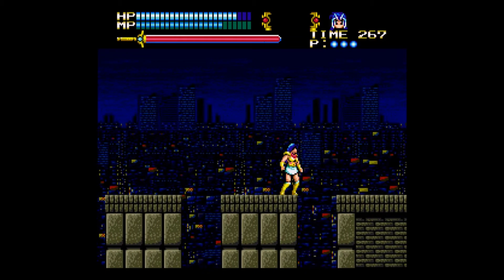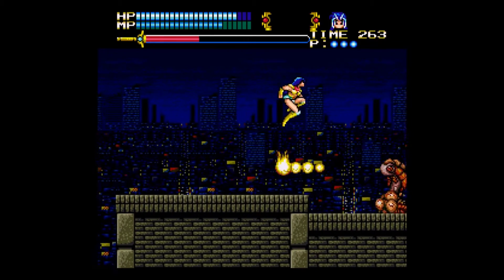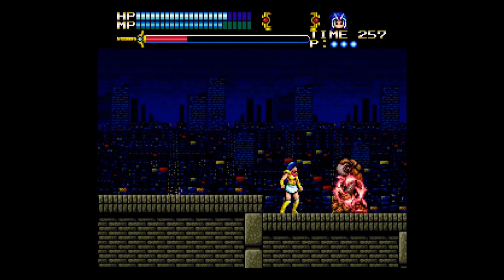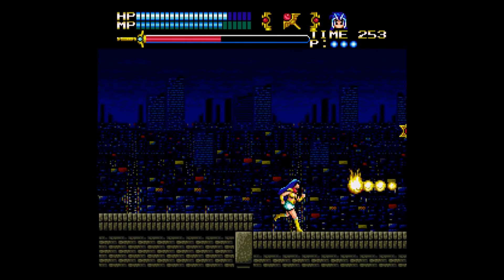A friend of mine had recently informed me of the Raspberry Pi, a small Linux-based device that you essentially just build to do one thing, and of course people have found a way to run video game emulators on it. I took the plunge on one of these, and I've been happy enough so far.